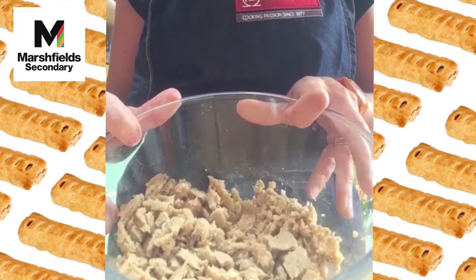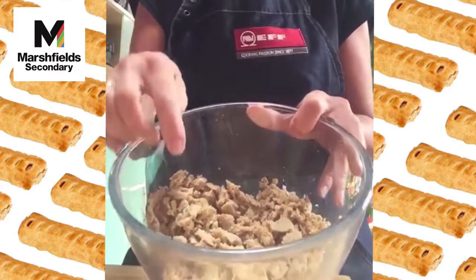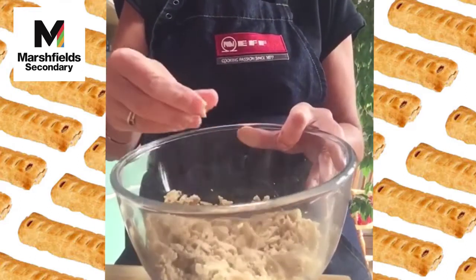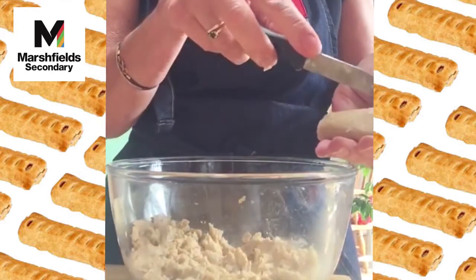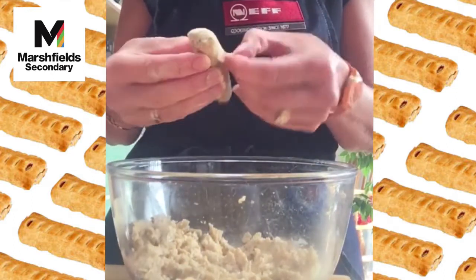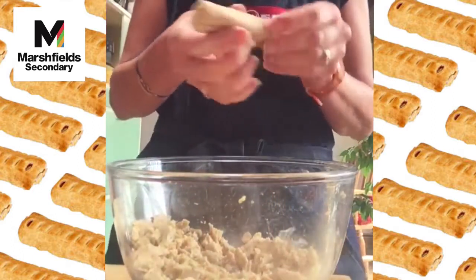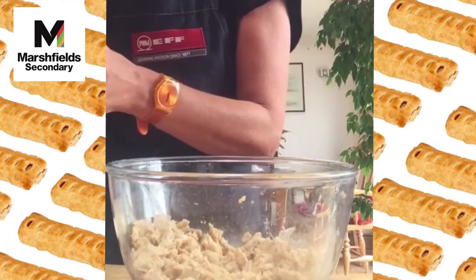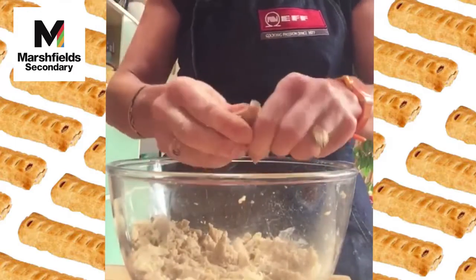For the filling you can use eight sausages or some sausage meat. I'm using corn sausages — vegetarian — but use whichever you prefer. Take the skin off by slicing down the middle and peeling it away. Meat sausages are easier — you can squeeze the meat out from the bottom. Then crumble the sausage meat into a bowl.